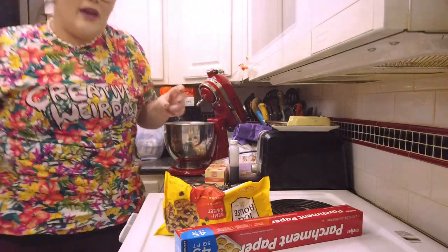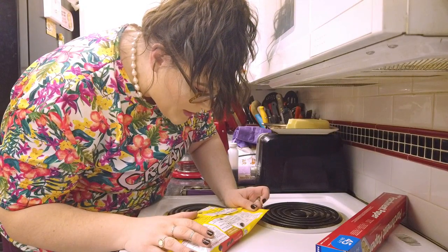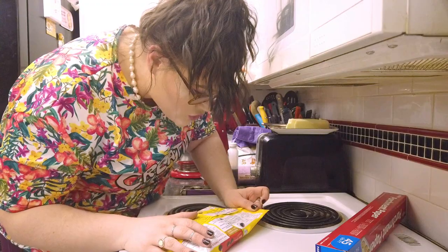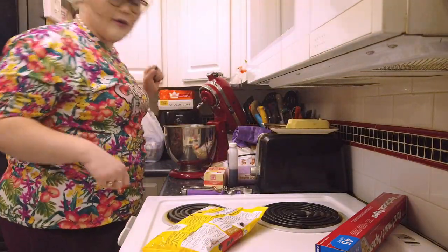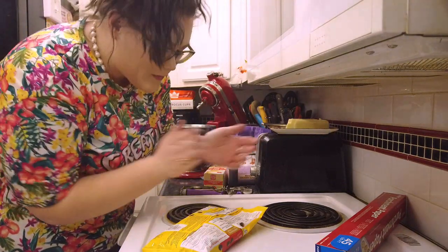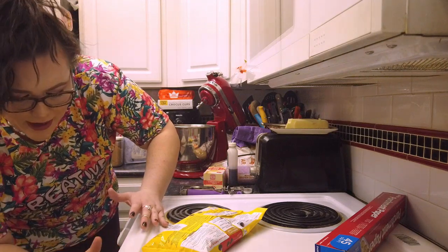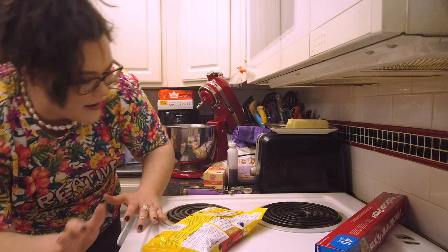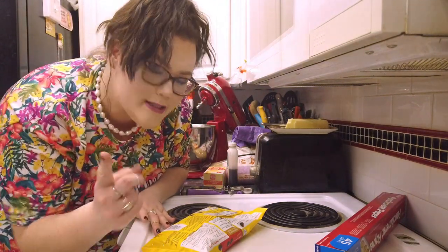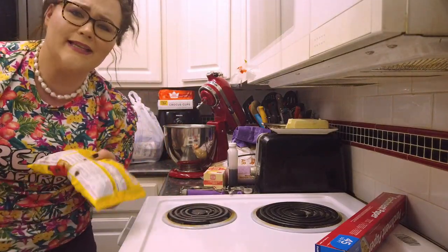Now let's talk about ingredients. In a large mixing bowl, beat butter, granulated sugar, brown sugar, and vanilla until creamy. So that's what we're doing. We're baking at 375 degrees. So the recipe calls for two sticks — I'm making a double batch, so I need four sticks total. I need four creamy sticks of butter. Let's go.